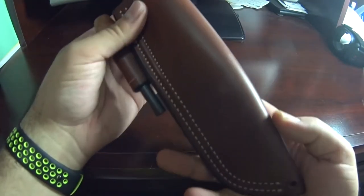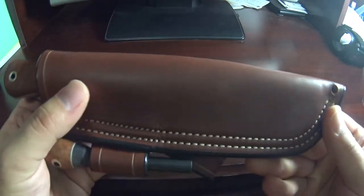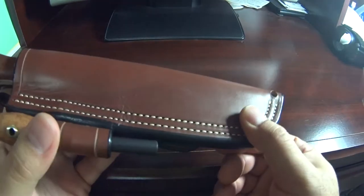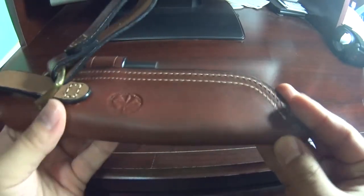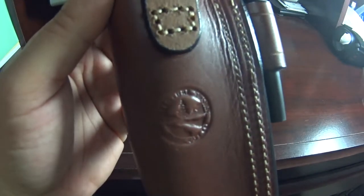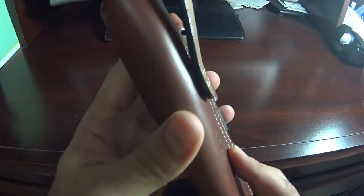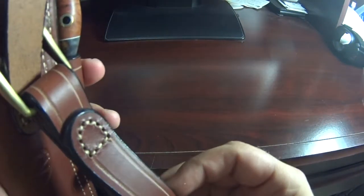The workmanship of the leather sheath is also beautiful. This is chestnut brown with beautiful stitching. There's the Adventure Sworn logo in the back, nice stitching on the belt loop, and of course the dangler option — it's very nice.